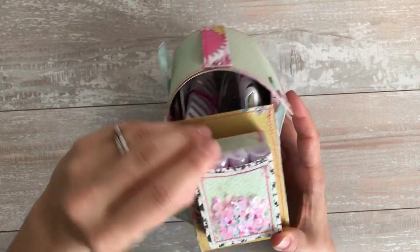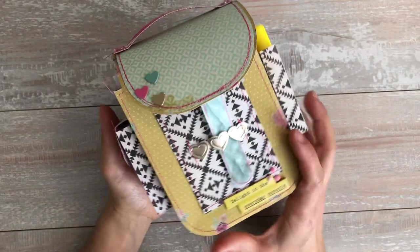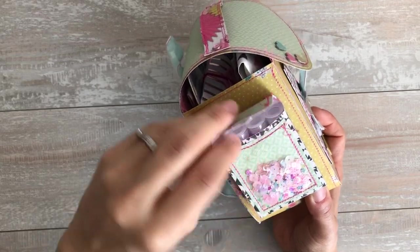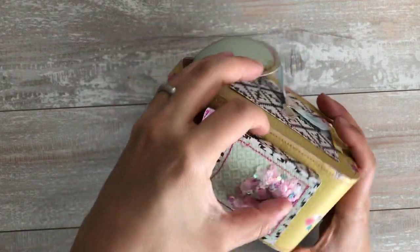But the SVG file, I'll try to link it if I can remember where I got it. But it's a really cute backpack. I added this little flap here — the flap was not on there. And in the shaker pocket,